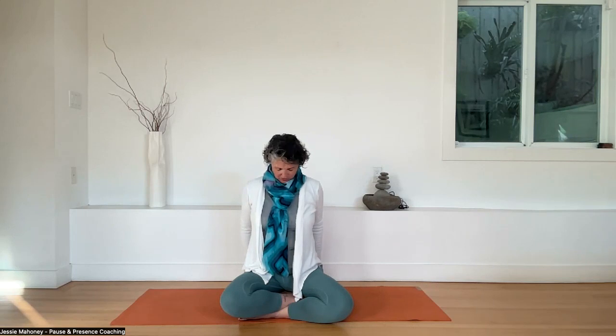Wiggle your fingers. Exhale, drop your chin to chest — taking a moment here. Inhale with the chin to chest. Exhale, let it out. Bring your chin back to neutral, bring your arms back to your sides. Take a moment to notice how you feel in this moment.